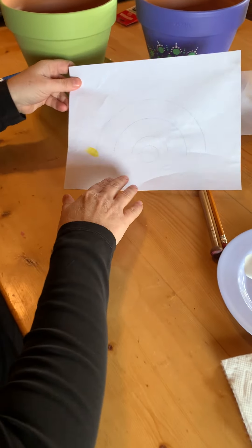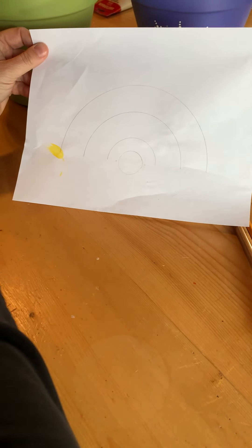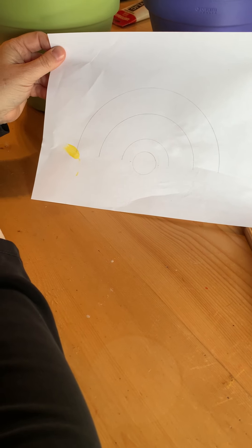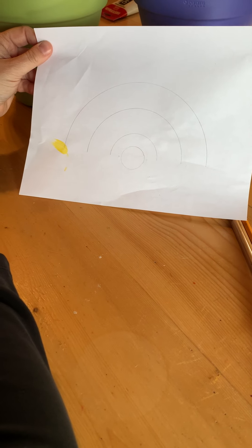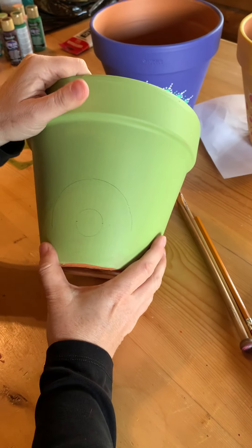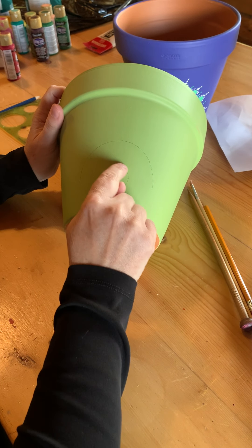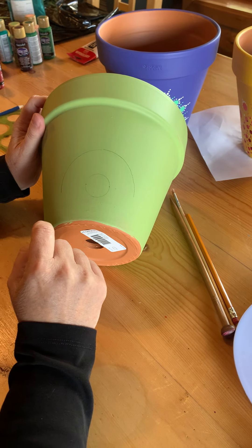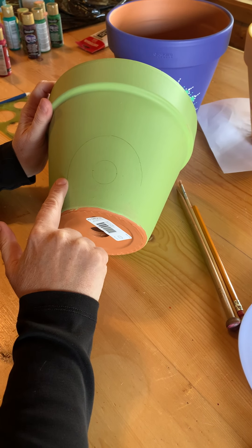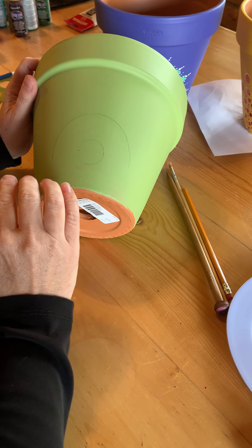So if you take a look at this paper, it gives you the design that we're going to be putting on the pot. It starts with a circle about the size of a loonie, and then these are just guidelines — you don't have to put those on your pot, it's just to show you generally what we're going to be doing. If you're really little, mom could probably take a loonie and draw that circle on for you, and then for the bigger kids you guys can do that on your own. Don't worry, you can erase all of this pencil work if you see any of it, just with a white eraser.